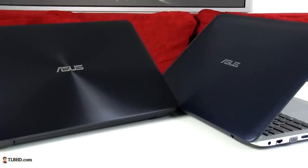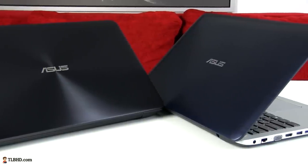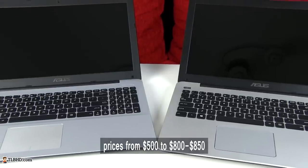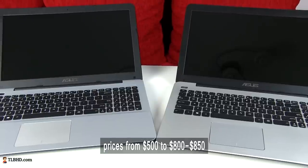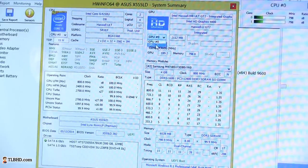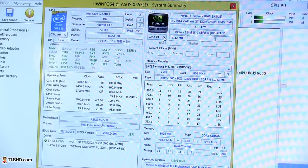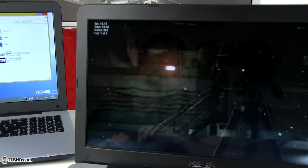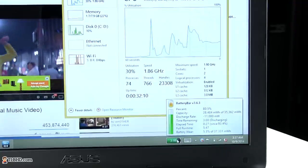Hardware-wise, Asus plans to offer these laptops in more than a dozen different configurations — with either Core i3, i5, or even i7 Haswell processors, 4 to 8GB of RAM, 500GB or 1TB hard drives, and options for Nvidia GT820 or GT840 graphics, or no dedicated graphics at all. They'll range from about $500 for the cheapest configurations up to roughly $800 to $850 for the top options. We have two models here — one with a Core i3 and another with a Core i5 CPU, both with Nvidia 820M graphics — and I've tested them for everyday tasks, benchmarks, video content, and gaming.